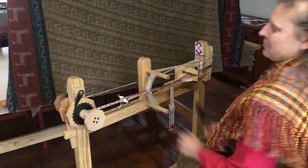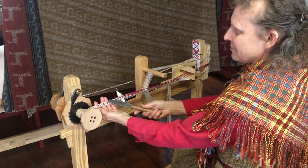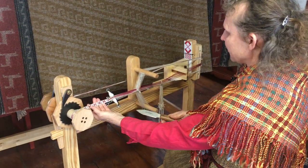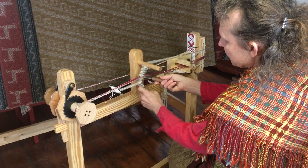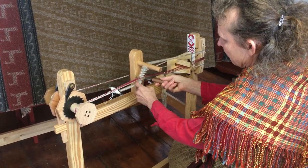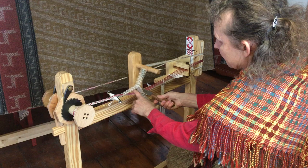Here is our Vevstuga band loom. You can see I've started weaving a little bit of a patterned band, and it's got an anklet-style shedding system. We have half heddles here — texel heddles just folded in half the regular size.